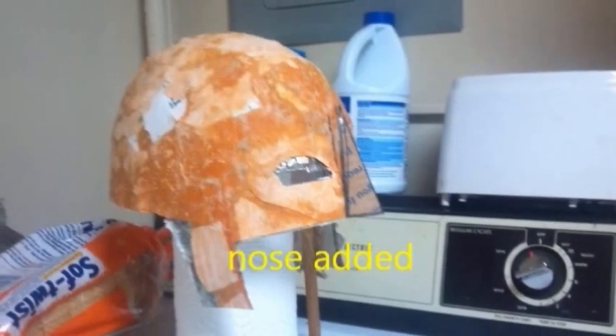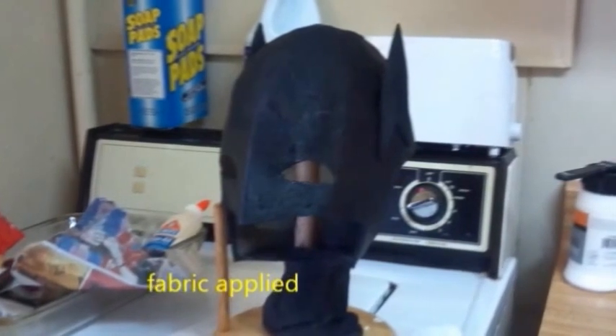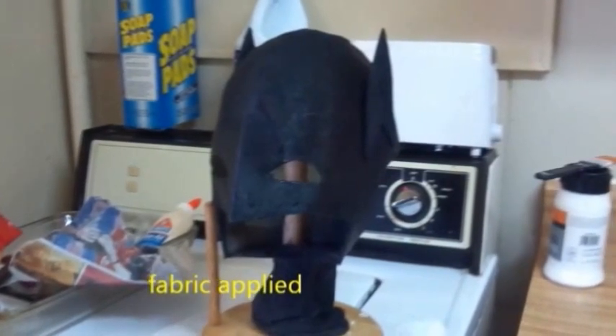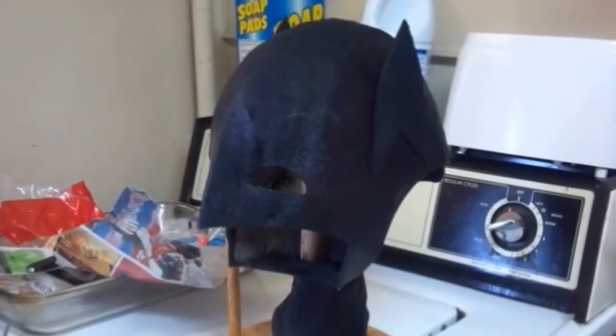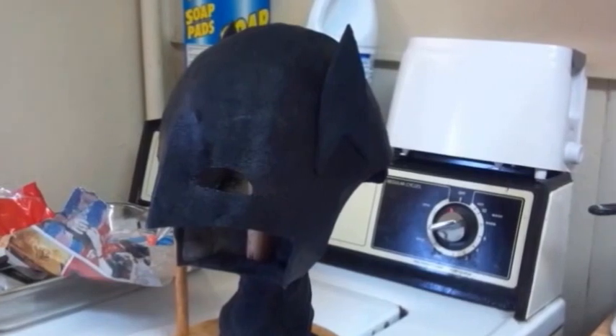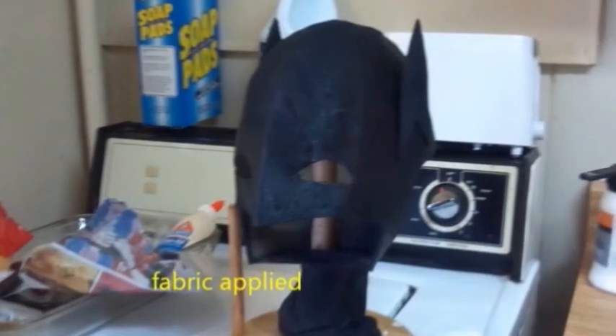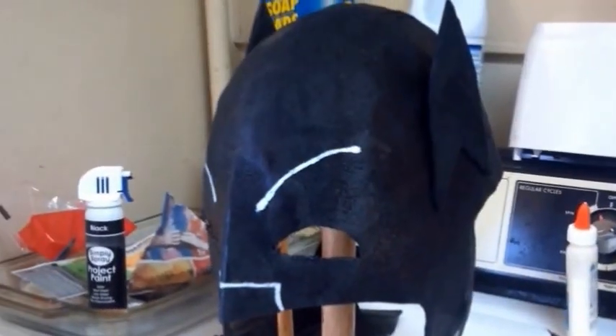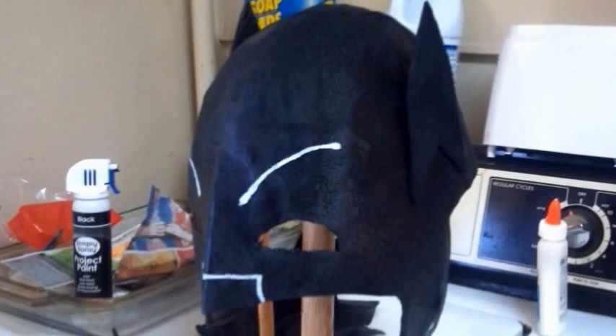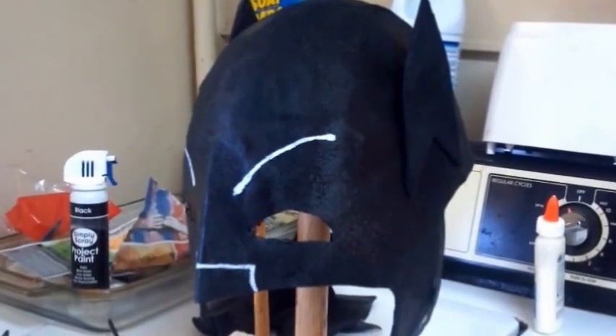Here you see a picture of the cowl with the nose piece added. And here is the first layer of fabric applied to the cowl. In this pic, you see the double layer of fabric applied and the final paint job with the exception of the nose and facial markings. And voila — here you are, the finished piece. Trimmed, fully painted facial graphics. This one's ready to wear.